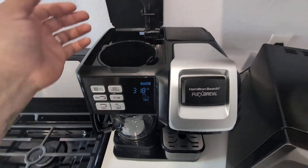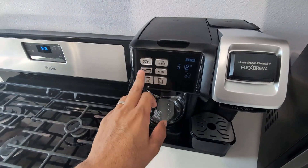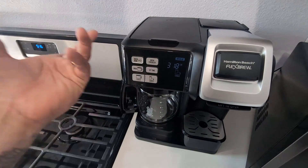Water, ground coffee, close it, and then you go ahead and turn on carafe. It is programmable, so you can set the time. Then we'll turn it on.